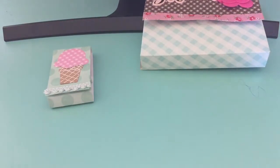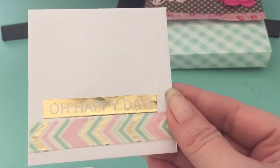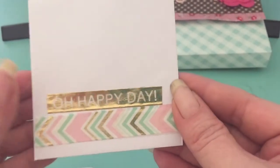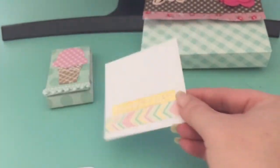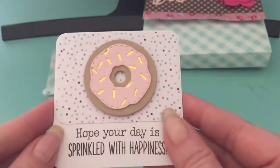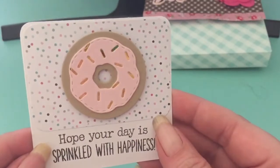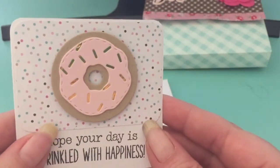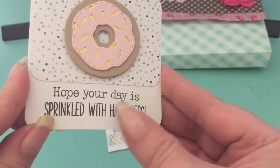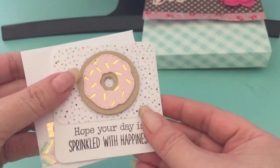Then we had to make a 3x3 card with matching envelopes. Here is my envelope — I just used some washi tape on the outside from Michaels. These are pre-made envelopes and cards. And this is my 3x3 card using a My Creative Time die that came with a donut and a coffee cup. I just put some pattern paper and we had to have a sentiment, then I just covered the inside with paper.